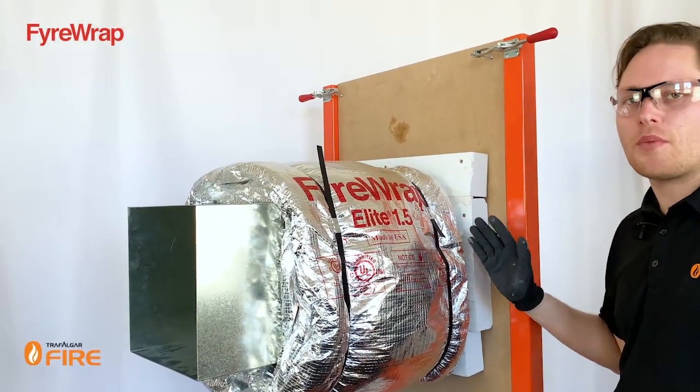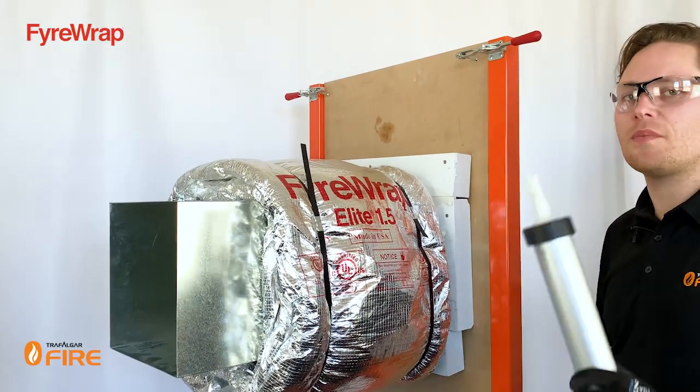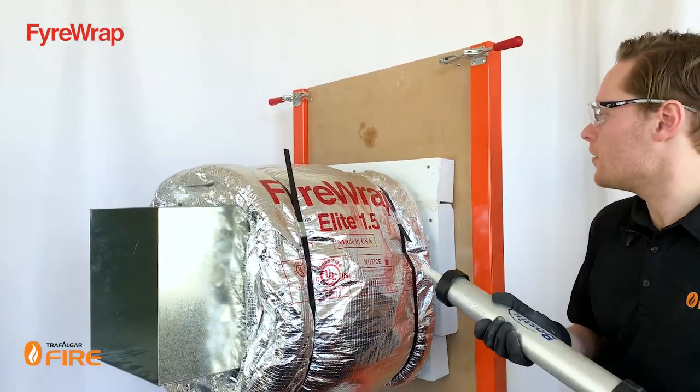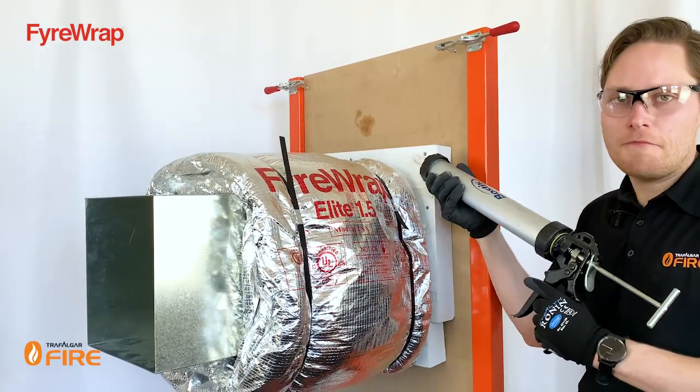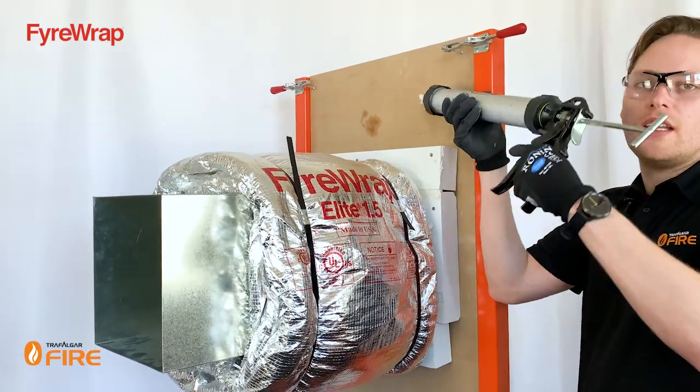Now that you've got your second layer of wrap away from the wall penetration, the final step is to seal it up with a bit of FireFlex sealant. There are two key places to apply it: at the interface between the wrap and the MaxiLite, and at the interface between the wall and the MaxiLite.